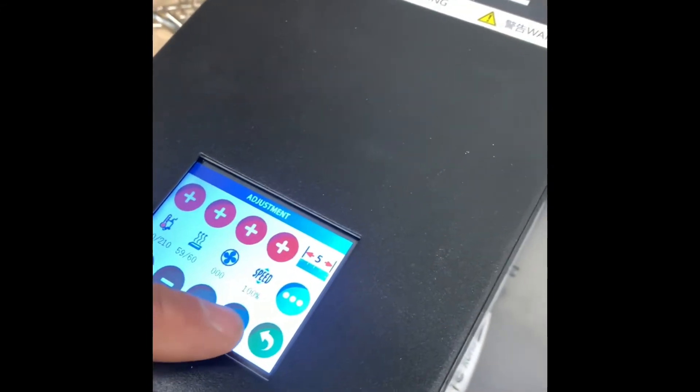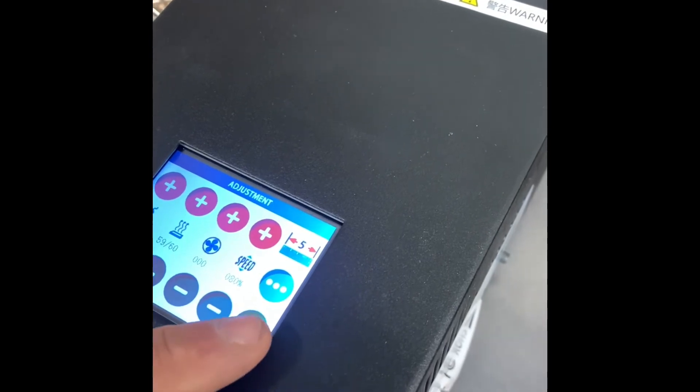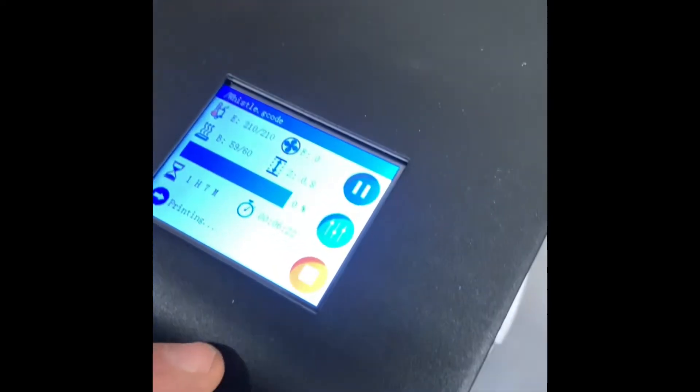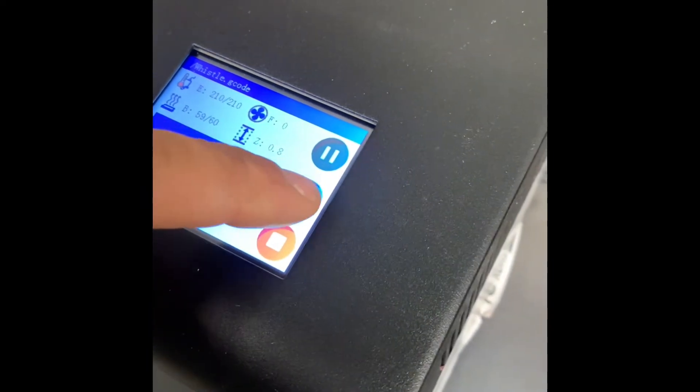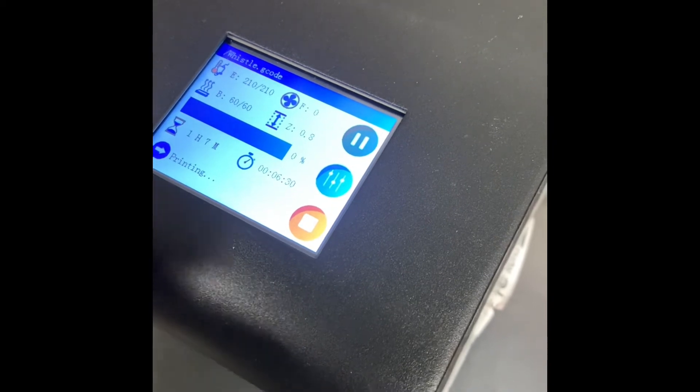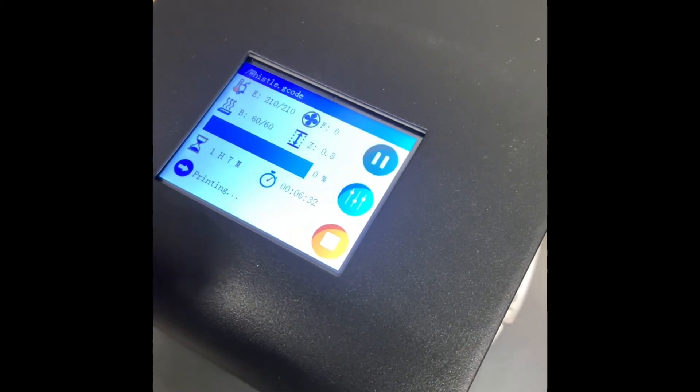Set the speed to 60, flow at 100 percent — going to see what that does at 80 percent. It says it's going to take an hour and seven minutes to print a whistle. I'm going to let this print, then go in the house and download whatever they're recommending on the Longer website — see what they recommend for a slicer.